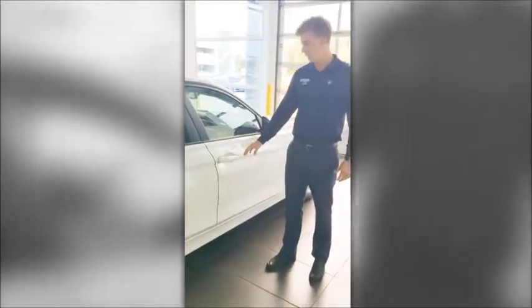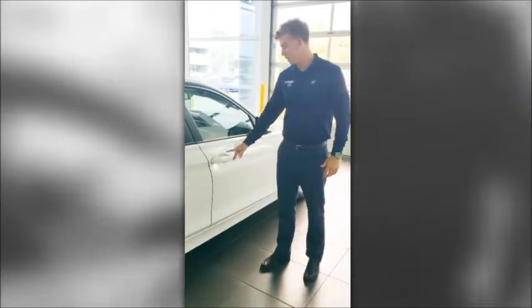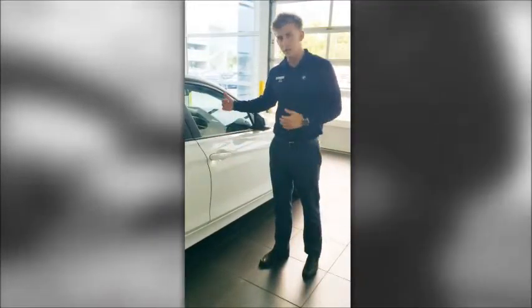Also, there are little ripples placed on the door handle — we'll show you a little bit later — but if I touch my finger on them, it locks the vehicle.